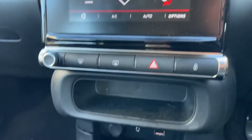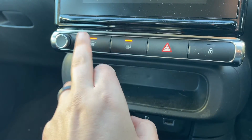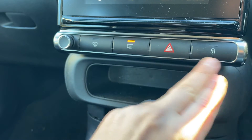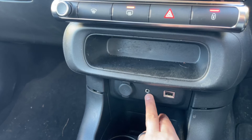Working our way down, we have the main volume for the stereo, a heated rear screen button, and a button that will divert the car's air conditioning to the front screen. We also have hazard warning lights and deadlocks that lock the car doors from the outside.